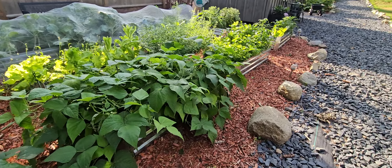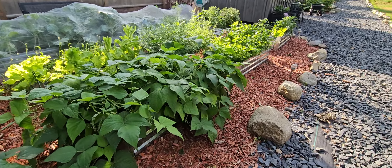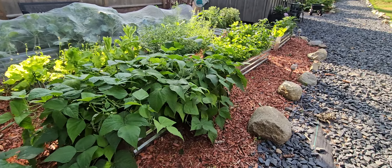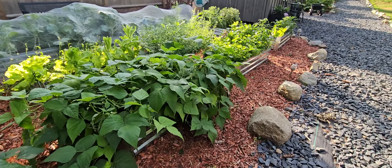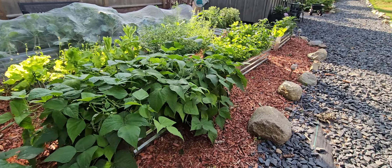I gotta get the exact name of this because this one is doing great over here while the other ones on the other side are doing okay — I might want to go ahead and move those over here. This right here is doing good except when my dogs want to see the goat and come over here. Bee balm. Balloon flowers — so pretty! That balloon flower — can y'all see it? It looks like a balloon before it opens.